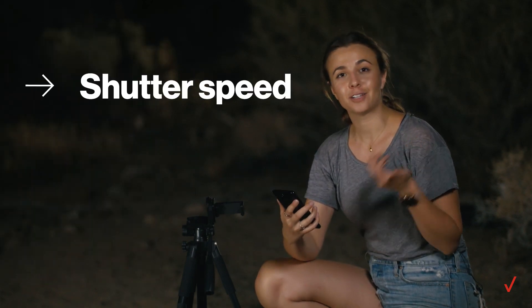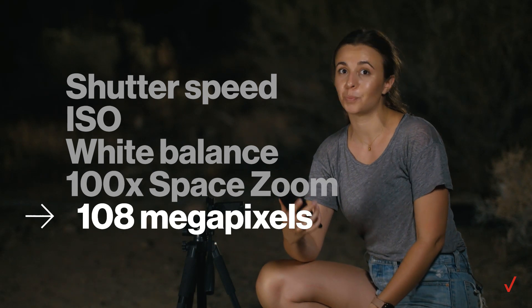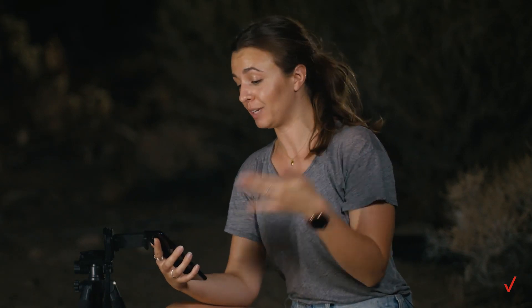You can adjust things like shutter speed and ISO on the phone for stunning long exposure shots and super crisp action photos. Plus, the S20's 100x space zoom and 108 megapixel modes let you take really high-resolution close-ups without messing with the quality.